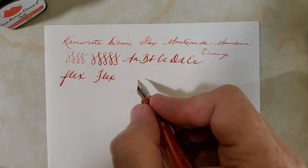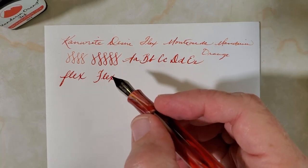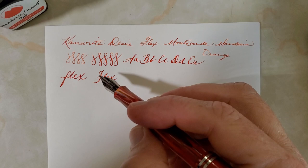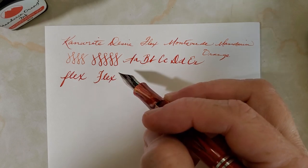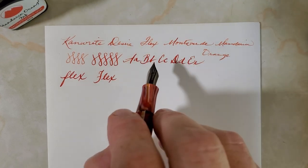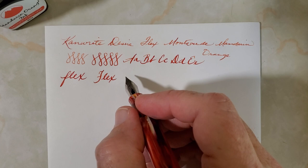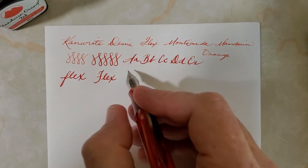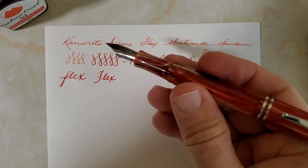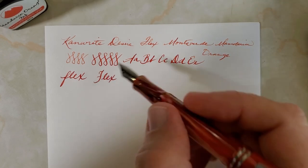Anyway, I think it does a pretty good job. On mine I do now and then notice not hard starts or anything like that — just would like a little bit more flow out of that feed. My suspicion is that's probably why Noodler's has a different feed on the Ahab, because they were especially going for flex. I think the ebonite feed on the Noodler's does keep up a little bit better with the ink flow.